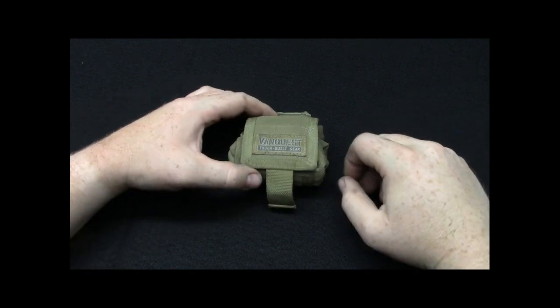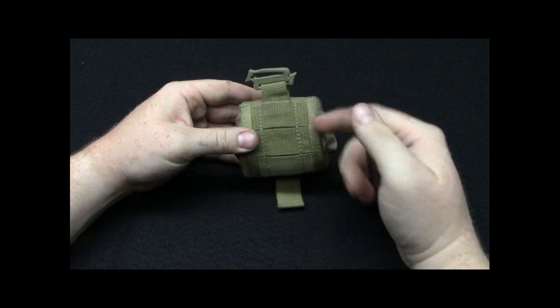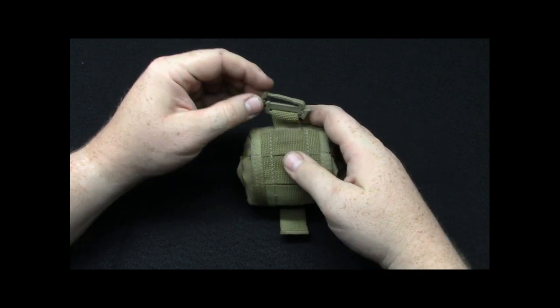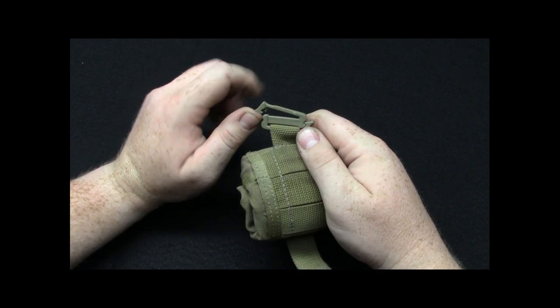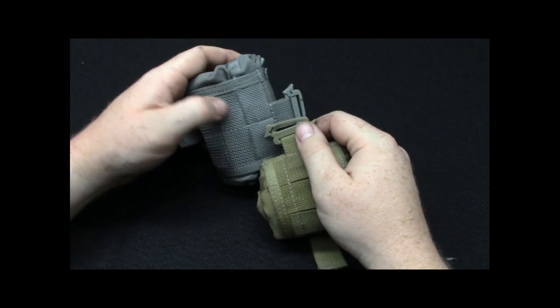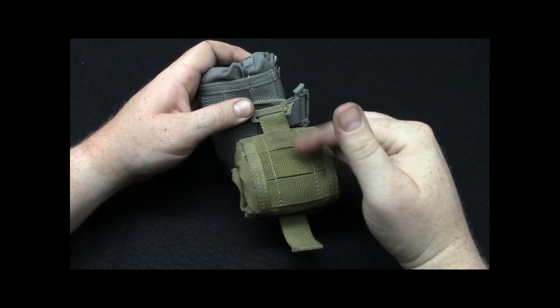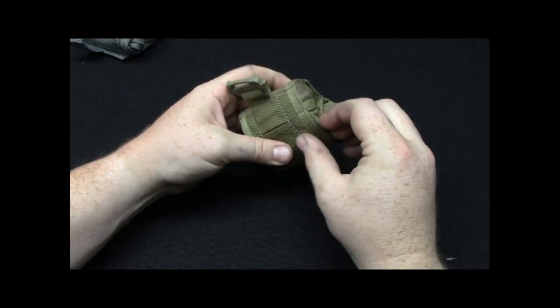If you guys aren't familiar with how these work, there's a pull strap here. There is some PALS — you can attach this to a bag this way. There is a clip on top here which is a UTX, a Duraflex. Very nice quality. It's designed to go into any one-inch webbing and hang there if you don't want to actually hook it up. But primarily, this is going to be attached to a belt.